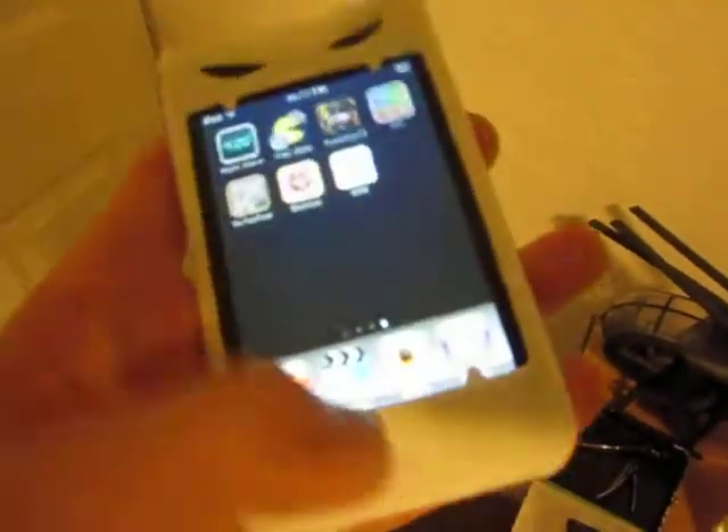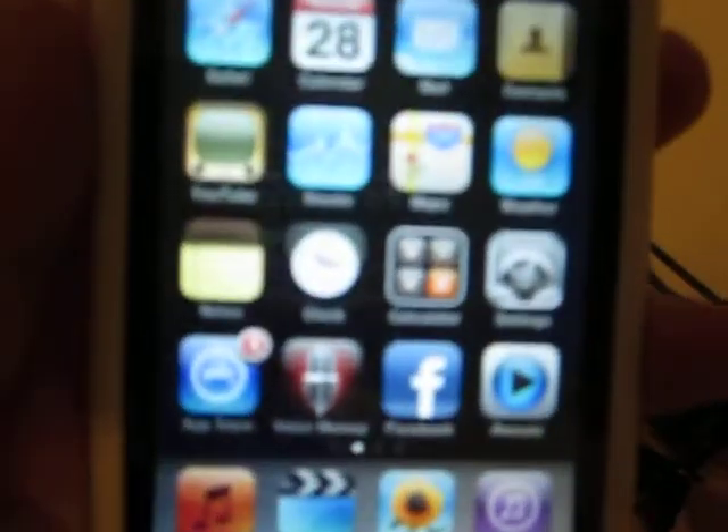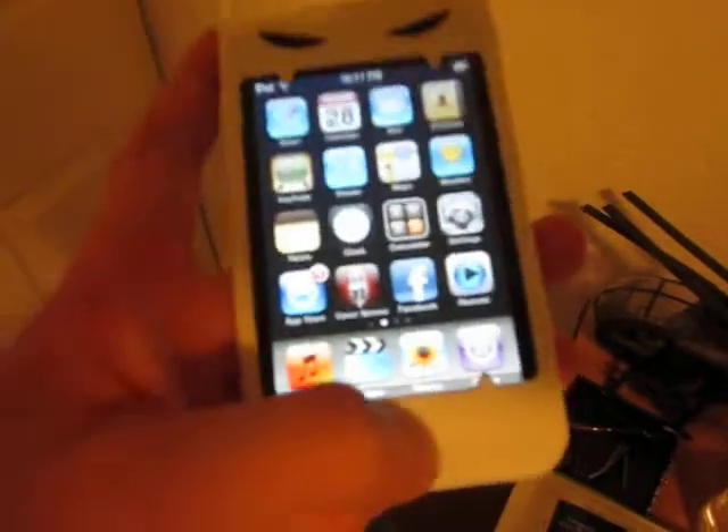You can pretty much do anything with it except use it as a phone — videos, music, photos, weather, Facebook, everything.